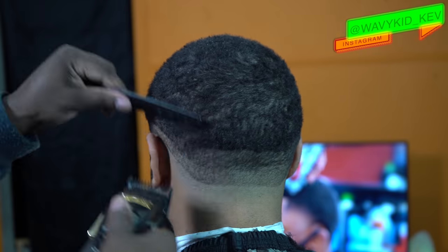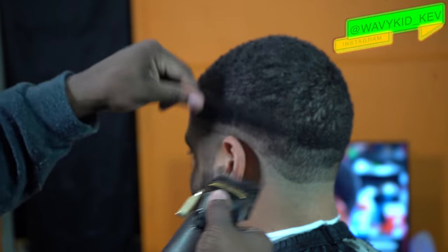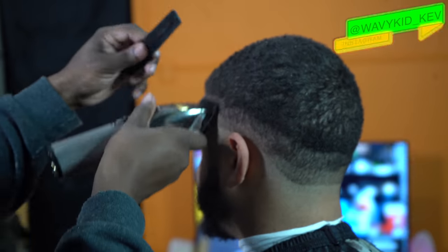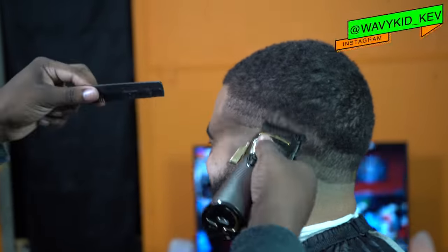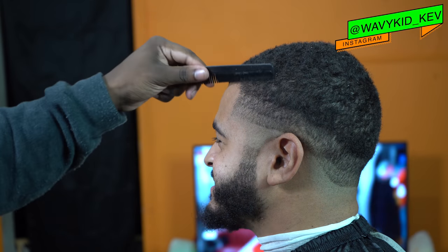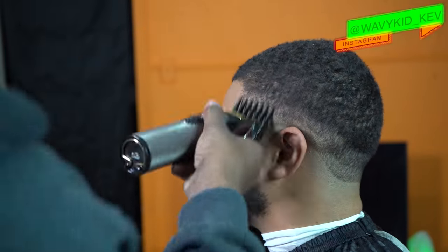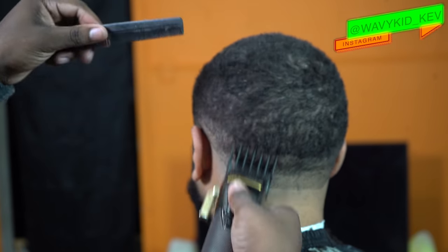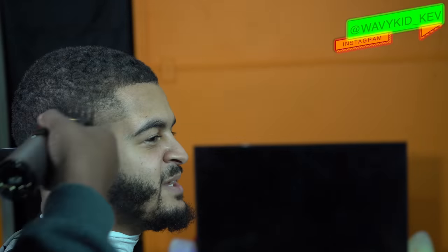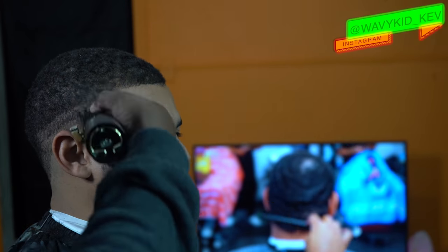I don't know if you guys can tell, but my client has a lot of indents on his head. When I get done with the fade, you guys are going to see it. This is no shot to my client — he knows this already, we talked about it. Indents can make the fade look a couple times worse. I'm not gonna lie, it was clean at the end, but y'all gonna see exactly where them indents are. So now I got the two guard open going against the grain, just debulking — basically fading in the bulk to the top. I'm gonna come back with the two guard closed to blend it in. The two guard open is blending it into the top, and the two guard closed is gonna blend it into the bottom.